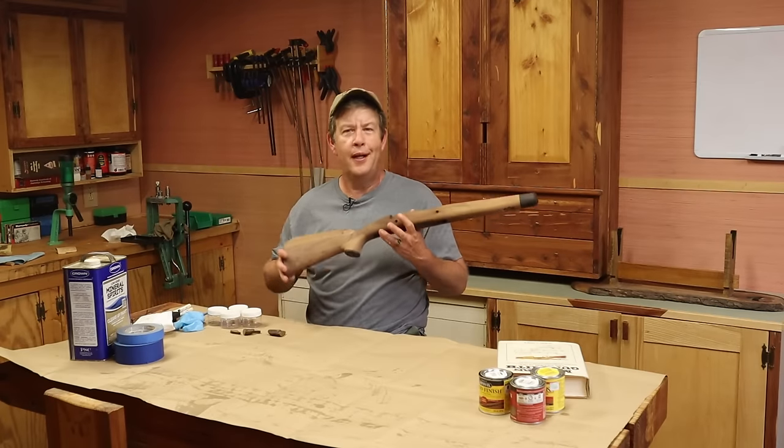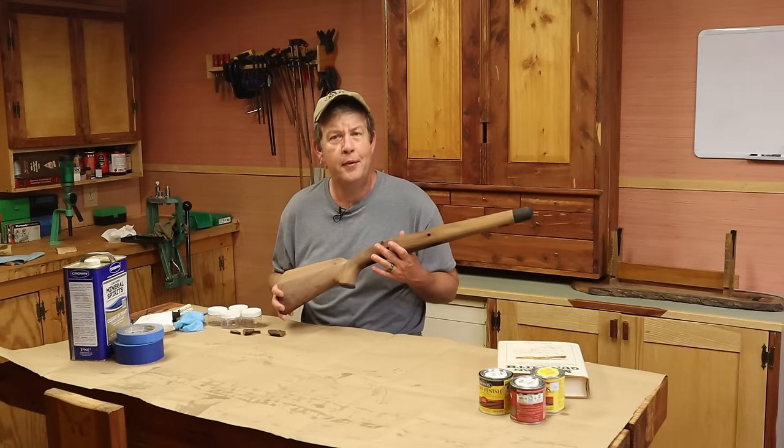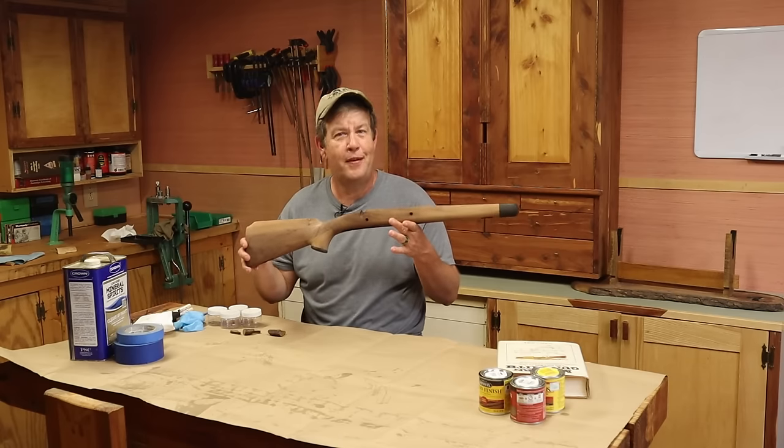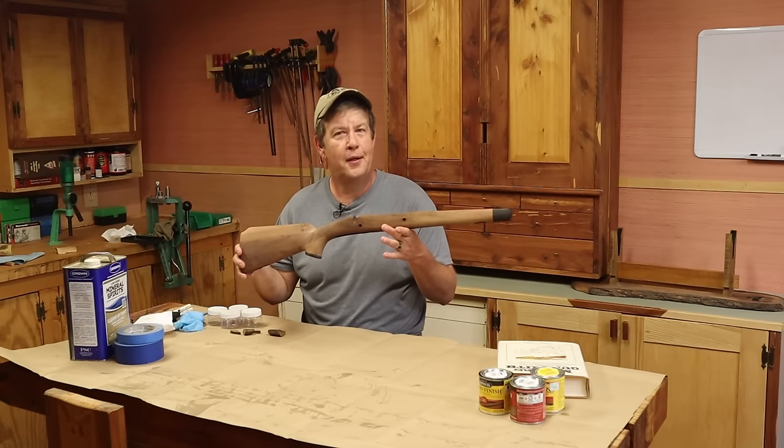We never know what a piece of wood is really going to look like until we actually put the finish on it. Well today we're going to find out on this 1903 A3 stock — finally — what it's going to look like, because today we're staining it and oiling it.